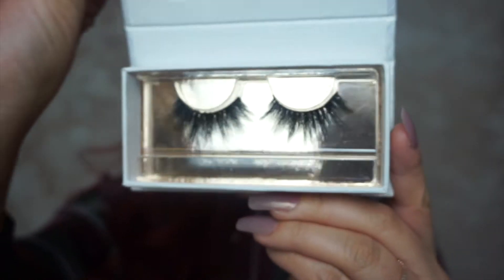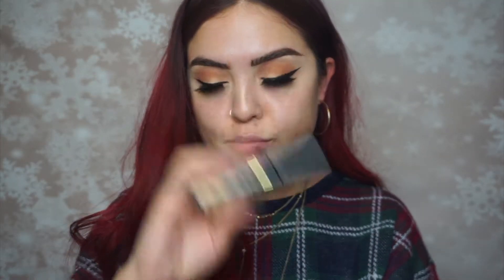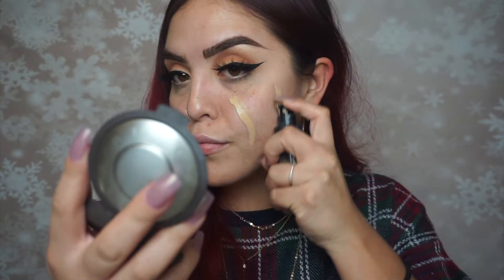Onto lashes — I'm using my favorite lashes by Luxie Lash, the style 'Homegirl.' These have been my favorite lashes for the past two years. So freaking bomb. I'm also applying some mascara.